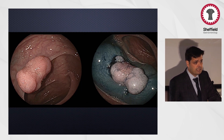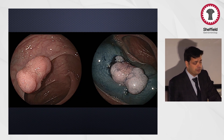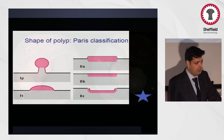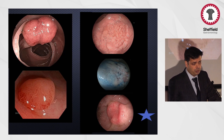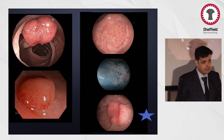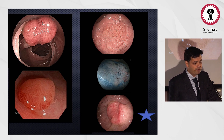Just because a polyp lifts well, can we simply put a snare around it and resect it? No. It's important that we assess the polyp in detail — look at the morphology and the patterns in detail before deciding the best option. We have the Paris classification to look at morphology, the most important being the 2C or depressed lesion, which is a marker of possible cancer. Whenever there's a depressed lesion, we have to look carefully.